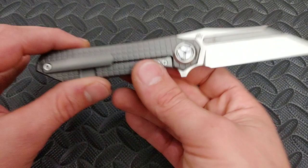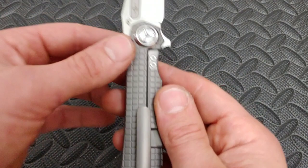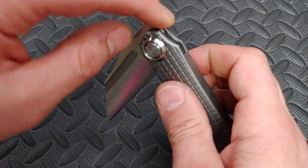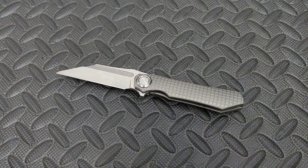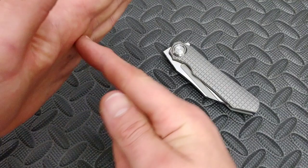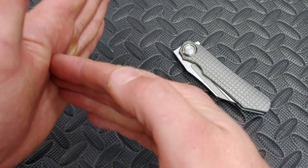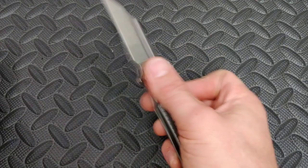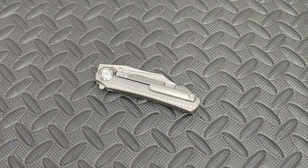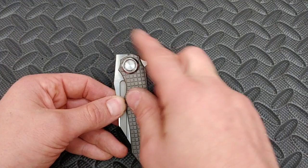It does have a lock bar insert — you can see they put it on the outside here — and it also has an over travel stop, which is amazing. Now when you open it up, it does go straight onto titanium. I don't think that's a big deal because it's a flat steel surface, and titanium is just as strong as steel, just not as hard. I'd be more worried about it grinding than locking against it, and honestly, Hinderers and a lot of other knives with external stop pins do the same thing. Nobody complains about it.